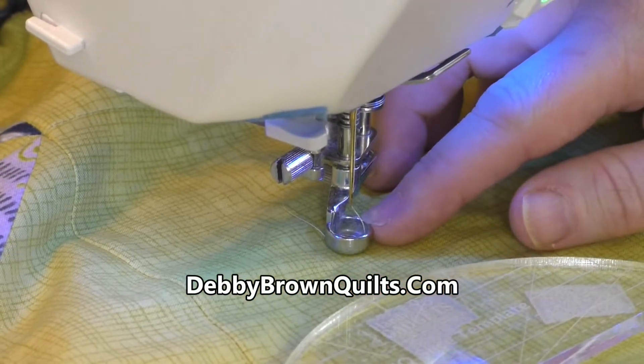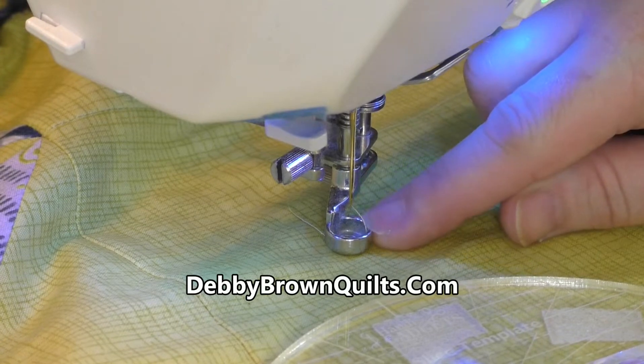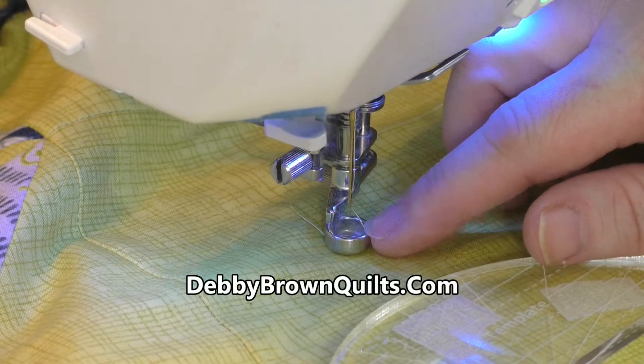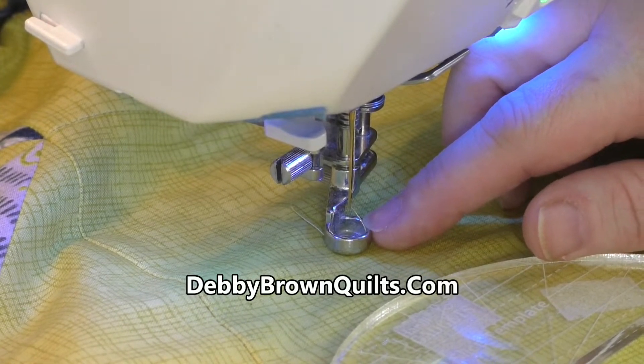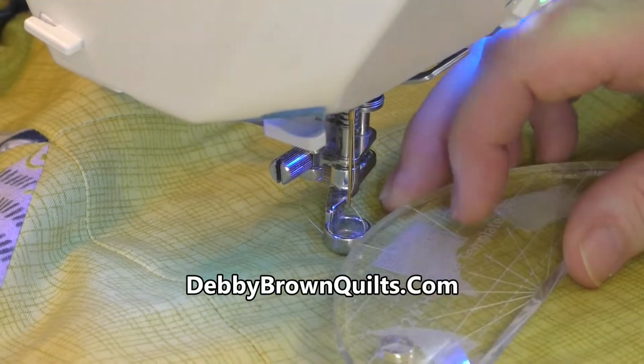To get started, make sure you have the right quilting foot for your machine — it has to be a ruler foot. If it is a regular foot, it's the wrong size and it can be too flat or oblong, and it can damage your machine. So you have to use a ruler foot to use rulers.